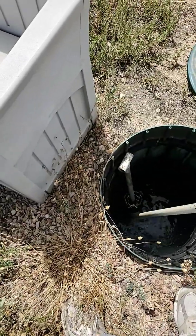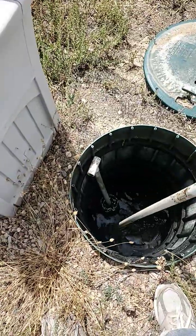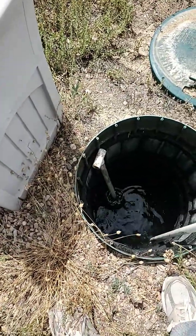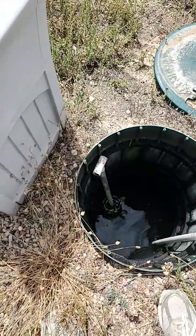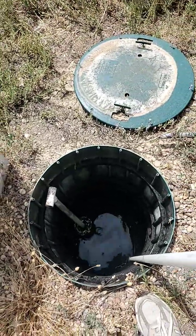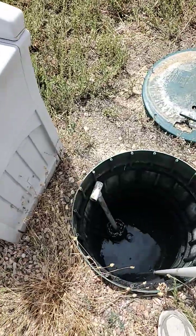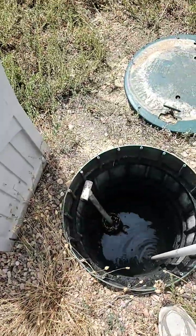The water's clear, there's no solids, there's no scum. That's the same depth as our other tank — it's the same tank, there's basically a baffle in the middle of the two. And then we go to tank two over here where the pump's at.